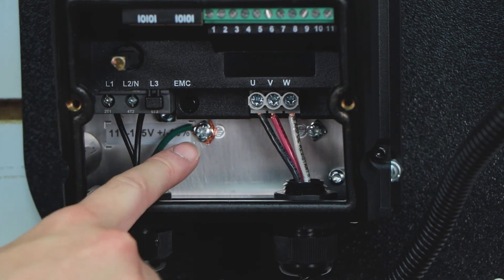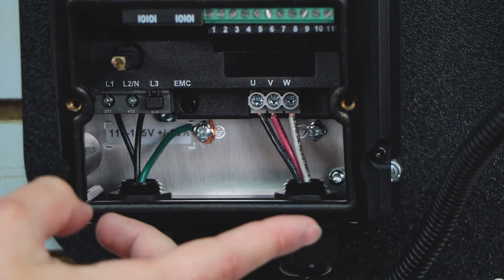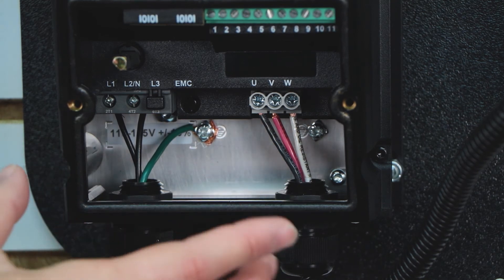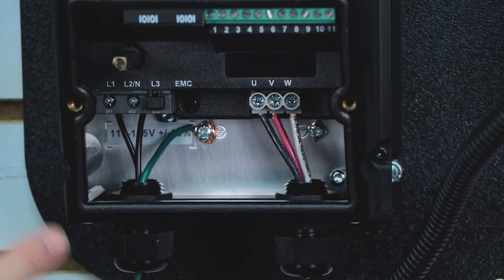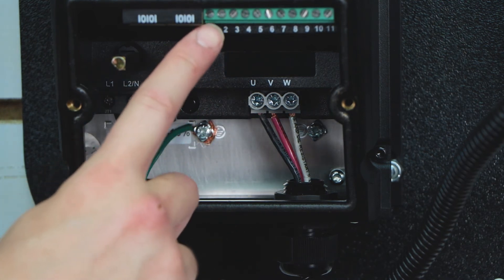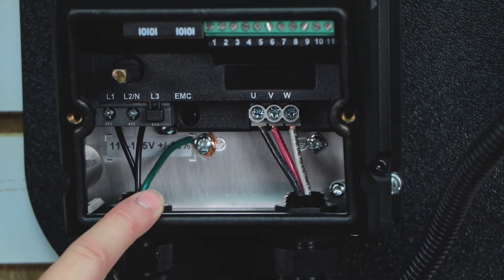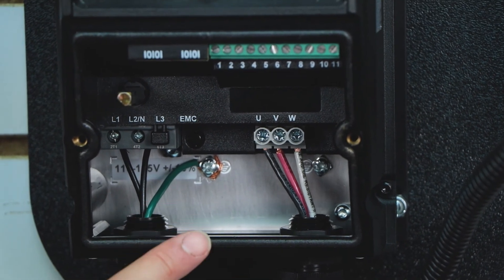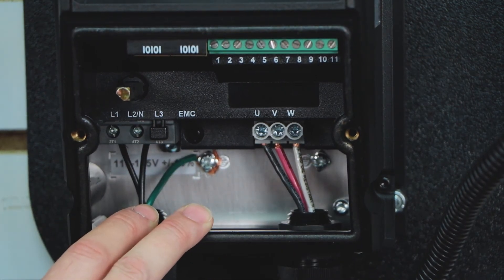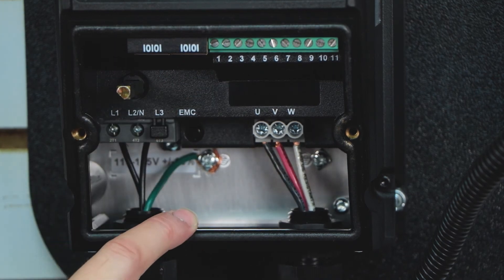Once we've done the input power and the output power, we can comfortably turn on the drive. Now, if you are running an IP20 version of this drive — that's the one that doesn't have the built-in forward-reverse switch — you actually need to place a jumper between terminals one and two for the keypad to work. This is very important because it's a very common request we get. Basically, you can't use the start button on the drive itself until you've actually put a jumper between one and two. That is your drive enable.